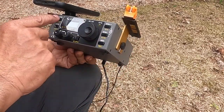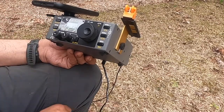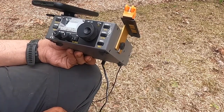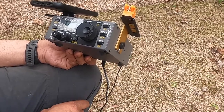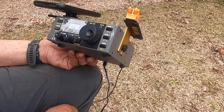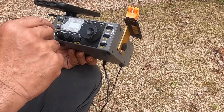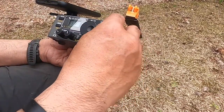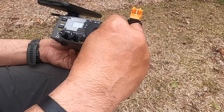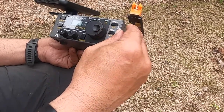Let's go to 20 meters. It's quieter, but that's just the background noise — it's a higher band. We're at 14.013. We'll check SWR here too — also 1.1.